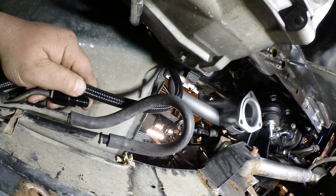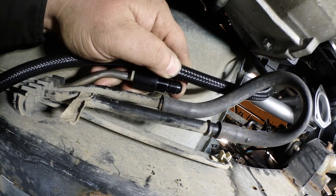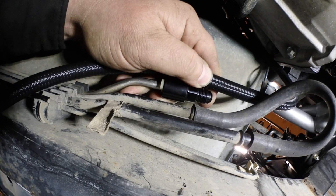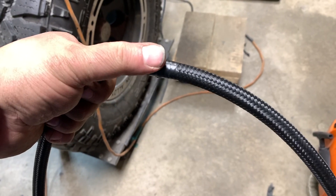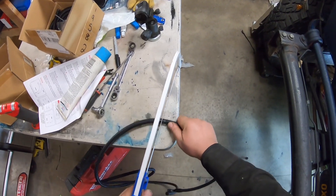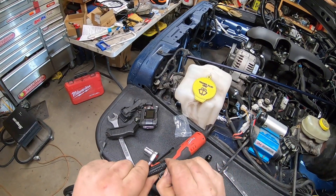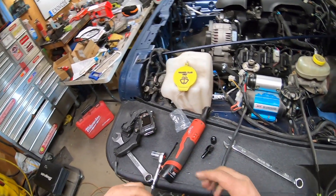Underneath I know I'm going to have to make some sort of bend because of the relationship from the fuel rail to where it's got to go up, so I'm going to mark it right there and tape it off. I marked my hose right here — take a hacksaw and cut through it.